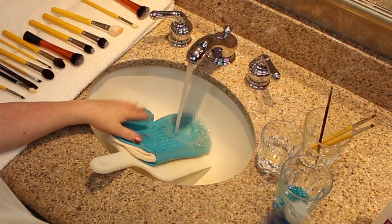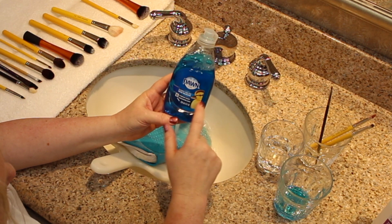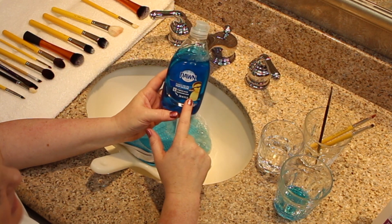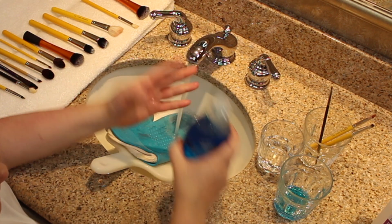Hi, I'm Mickey Hanson, professional makeup artist and hairstylist. I'm going to show you how to wash your makeup brushes at home. Dawn liquid soap — the blue kind. If it's good enough to get the oil off the little duckies in an oil spill, it's good enough to get the oil from your makeup and from your skin off your makeup brushes.